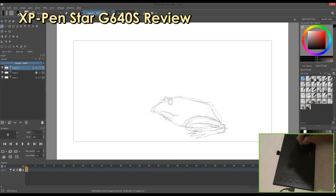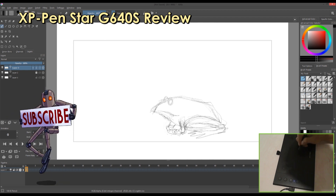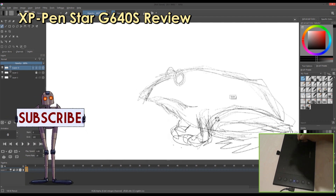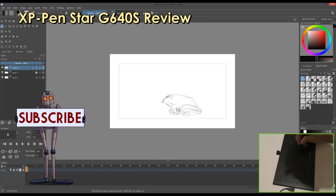The XP-Pen Star G640S is my personal favorite and is very affordable for people who are starting out in digital art or artists on the go. It's priced at only $49.99, and you can purchase it on the XP-Pen website.